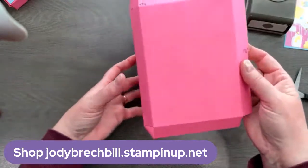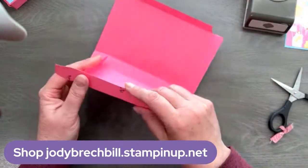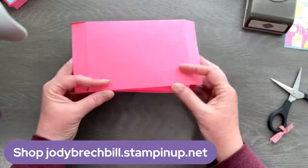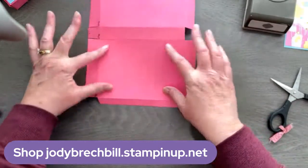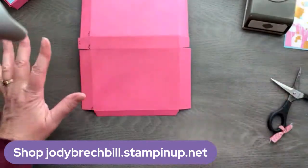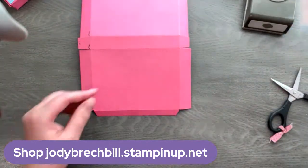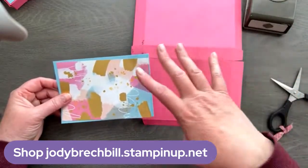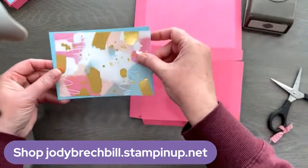You can see how this box is going to start coming together. There's our little flap that's going to tuck in here, which means this is the front of our box. Since it's flat, I find it's very easy to go ahead and do your decorating before you put it into its 3D form.